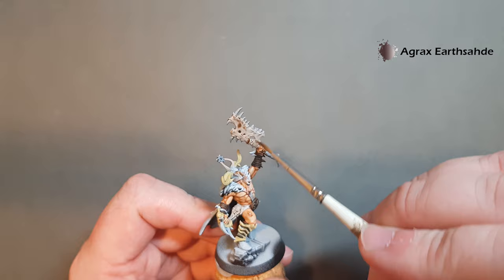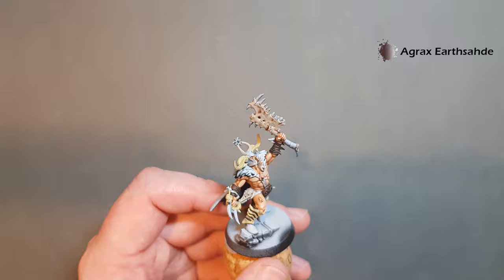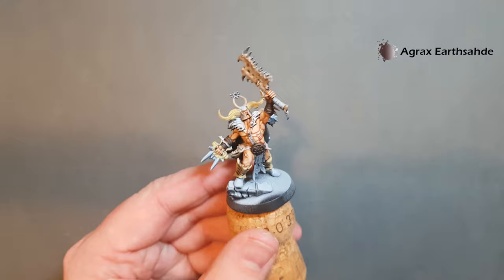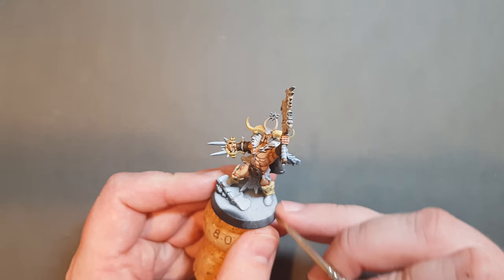Just work it across — there are lots of little crevices on here which makes it easy to find where you should be placing the wash. Be careful when you come to the skin parts. The other bit I'm going to do with Agrax Earthshade is this part on the hand — just brush that in. Take your time when you come towards the skin, but don't pile it on so much that it just pools on the miniature and makes it messy.